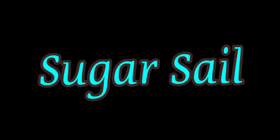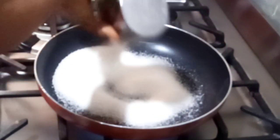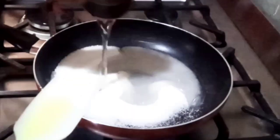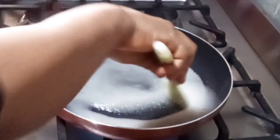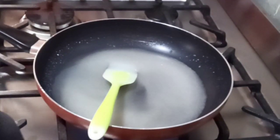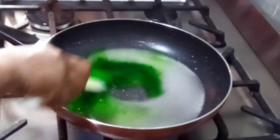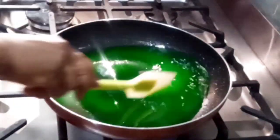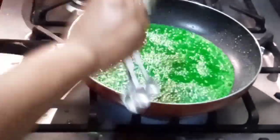For the sugar seal, we are going to be using one cup of granulated sugar and half a cup of water. Mix together while it's already on heat. Add a pinch of color — I'm using a powdered color, so a little of it is enough. Allow it to boil, then add two tablespoons of glucose.